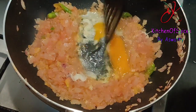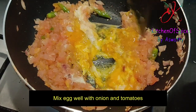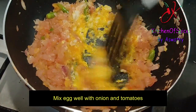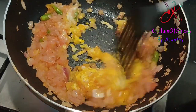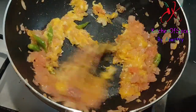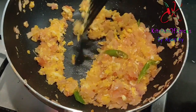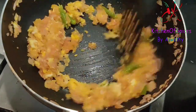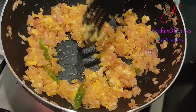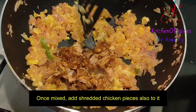Now we will mix the dough a little bit. I am going to mix it in a little bit. I will mix it.